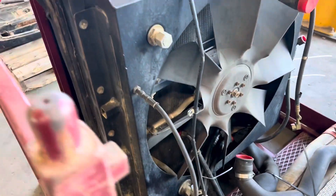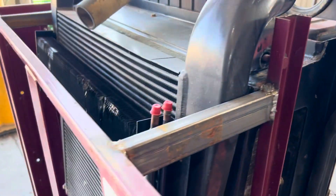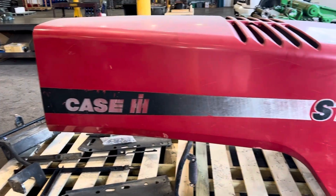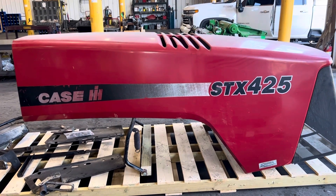The tractor ran and drove. No leaks on the radiator, no leaks on the coolers. It's in its own little custom stand here. If you've had a bad accident, we've got everything you need to fix it. We just sold one of these to a guy for a STX 480, I believe.